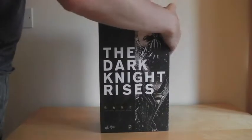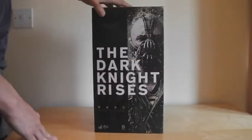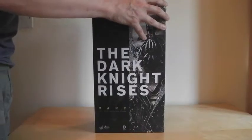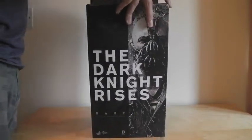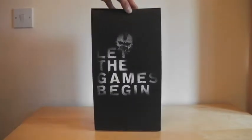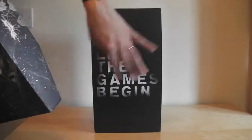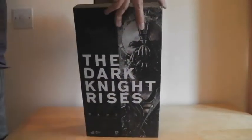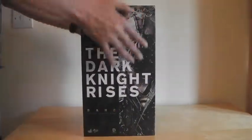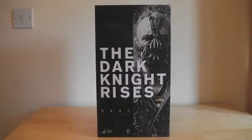It's only a small package on this one. Hot Toys information on the back, and when you open it up you just get that little bit there saying 'Let the games begin.' Obviously underneath there is the plastic packaging which holds the figure. Pretty basic packaging for this one.